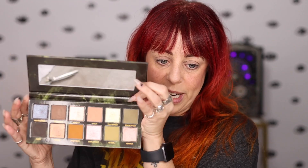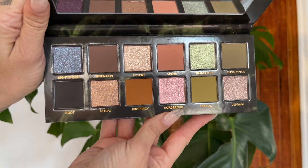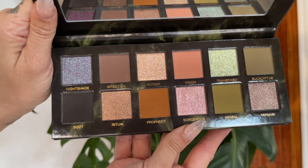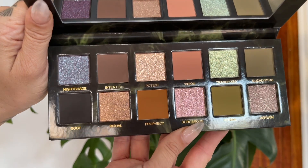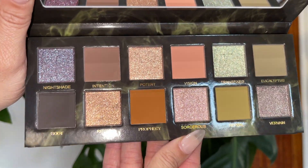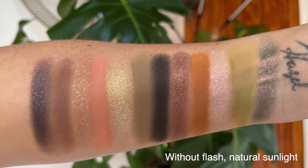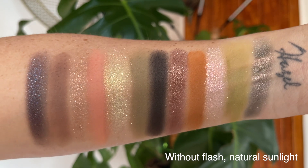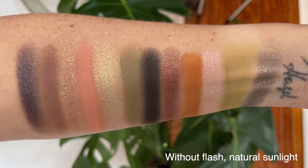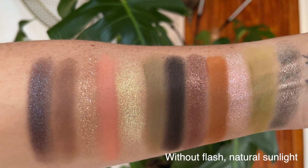This is the color story. I feel like I say this a lot, but when I first saw this color story, I wasn't like jumping out of my seat for it. It was not until I did the swatches that I saw it all come together and started swooning. This color story is beautiful and makes so much sense once you see it all laid out. I was very concerned about Vision — that peachy pink — but it goes together with everything.